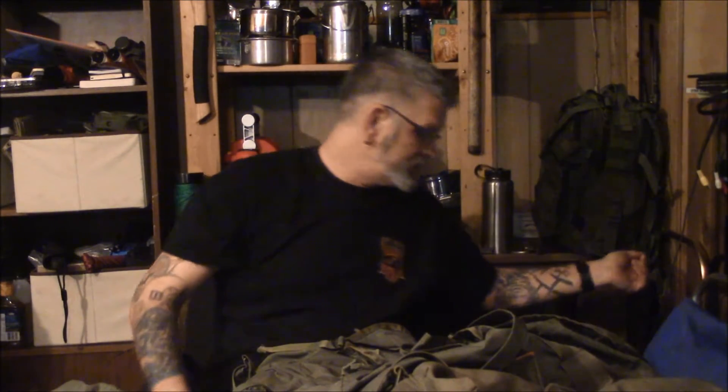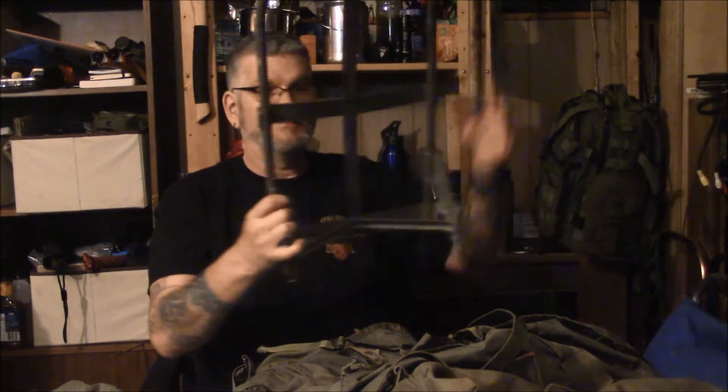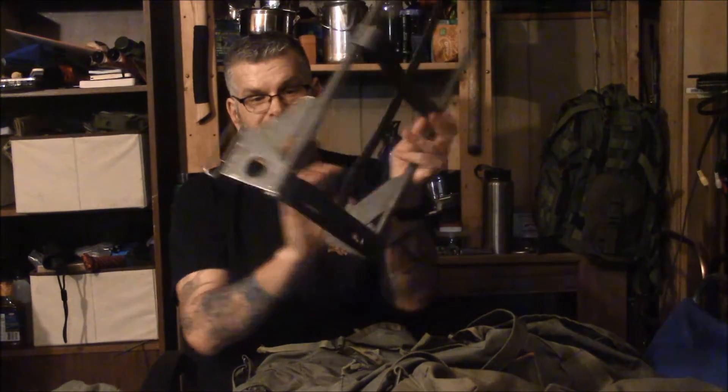I also have a large ALICE pack and what I plan on doing with it is I want to make it a little bit more versatile. The ALICE pack frame is basically this.